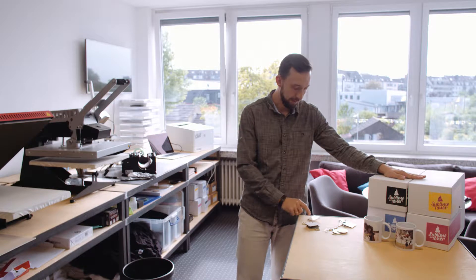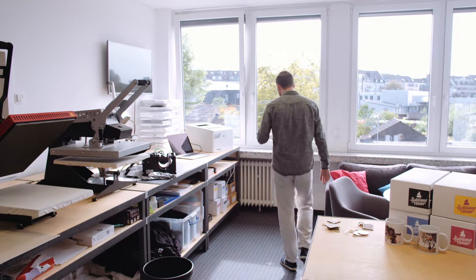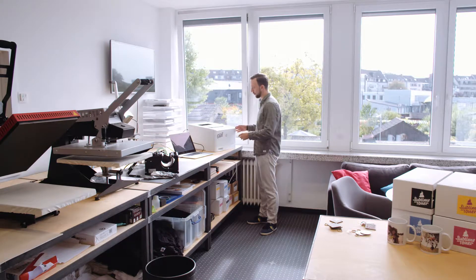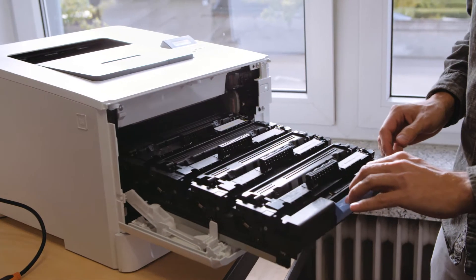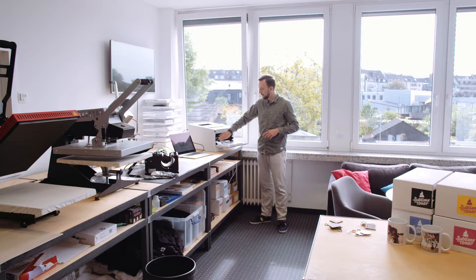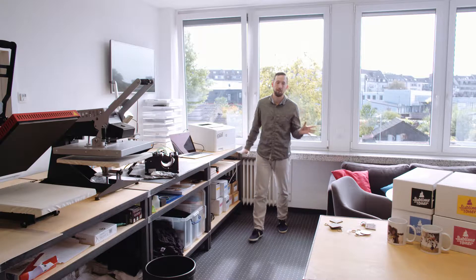Ghost Sublime Toner is perfect for this because it works with laser printers, letting you run multiple designs quickly and easily transfer them to these blanks. Today I'm going to show you how this London key ring was made. I'll check that my sublimation toner cartridges are inside the printer — this is the HP LaserJet M45dw. I open the tray and check it's equipped with Ghost Sublime Toner: black, cyan, magenta, and yellow sublimation toners.